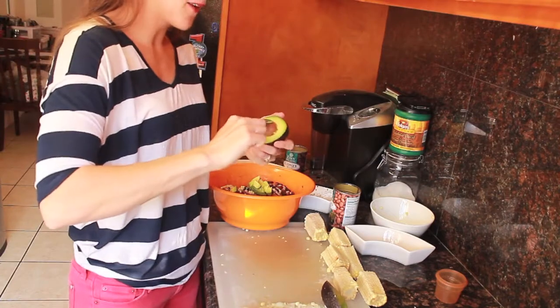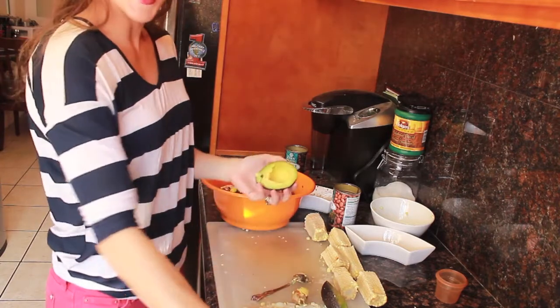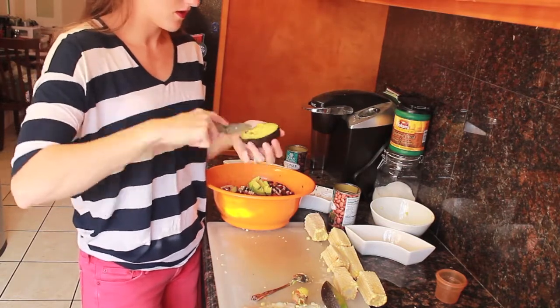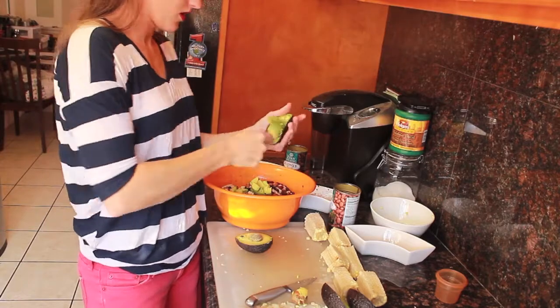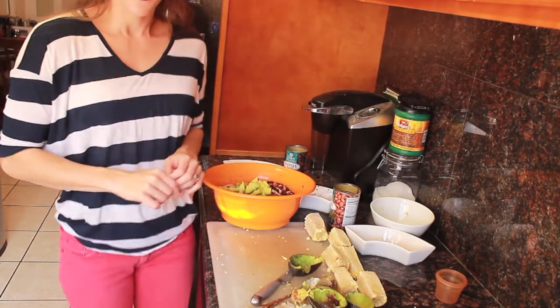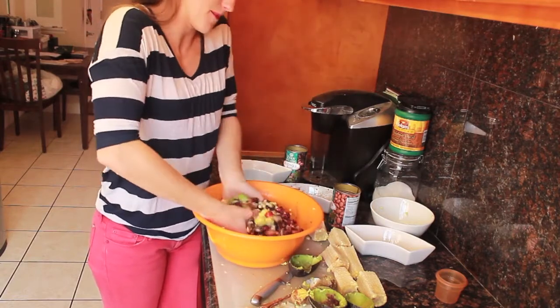Continue to do that with the other half. You can remove the seed easily with a spoon. Do the other half of the avocado and then one more avocado after that. The final step is to thoroughly mix your salad one last time. This is complete — I am going to cover the bowl in aluminum foil and throw it in the fridge before eating it because I like it cold.